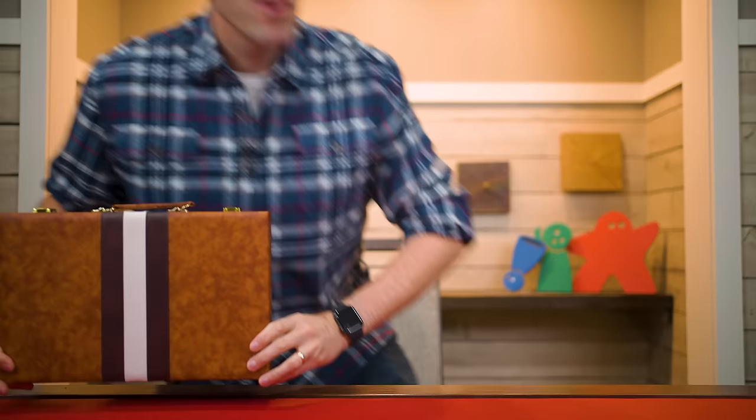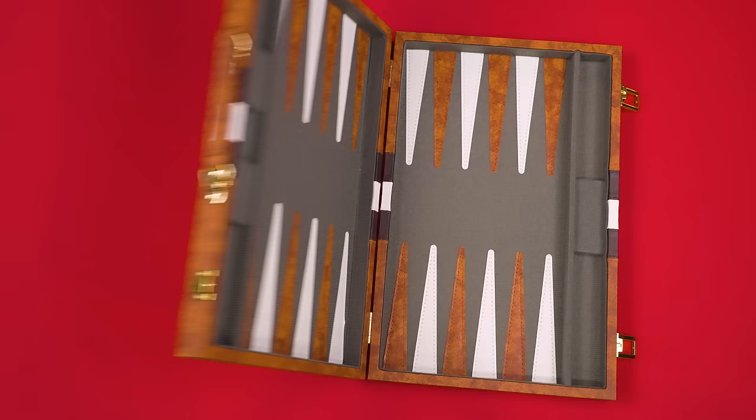Hi and welcome to Watch It Played. My name is Rodney Smith and in this video we're going to learn the classic two-player game Backgammon. We don't know who designed Backgammon or exactly when it was first played, but experts think it was about 5,000 years ago. To play you'll need a Backgammon set — join me at the table and let's learn how to play.